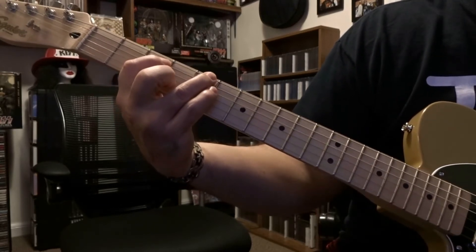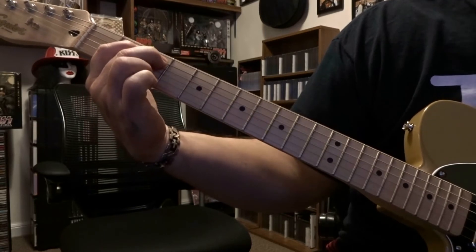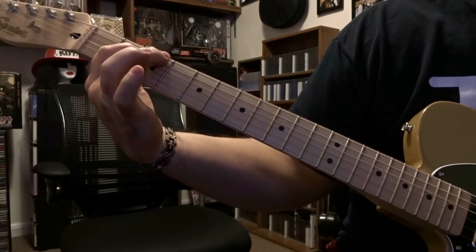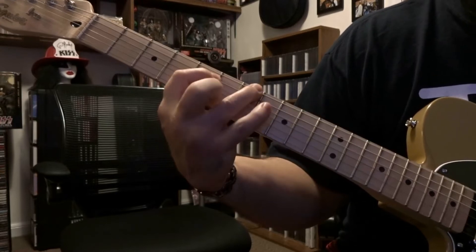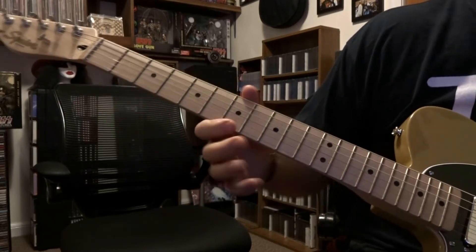Picked once. Then we're going to come back to the third and second fret — you're fretting fifth on the third, fifth on the second, same three picks with that pull-off, and then right from there it's sixth string third fret once. So all together you have that.